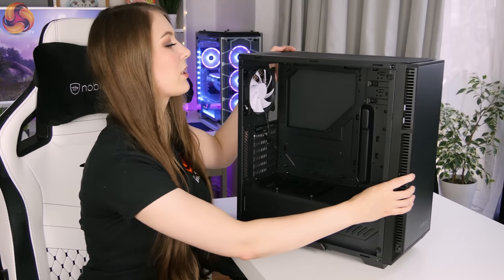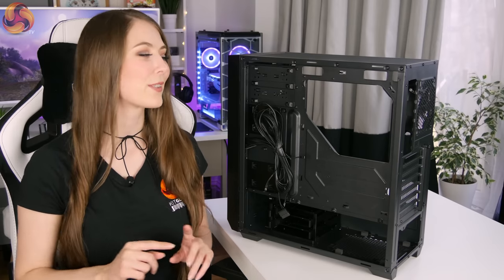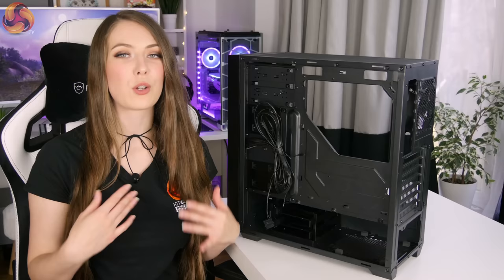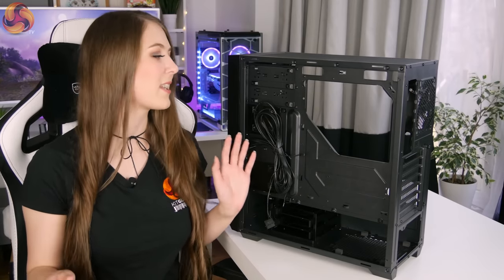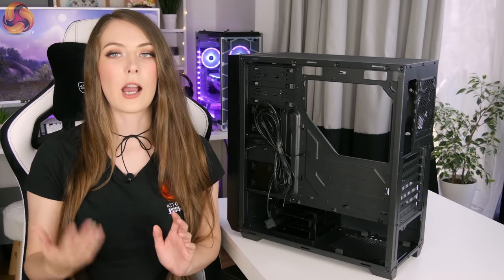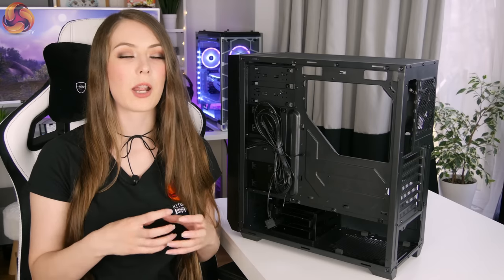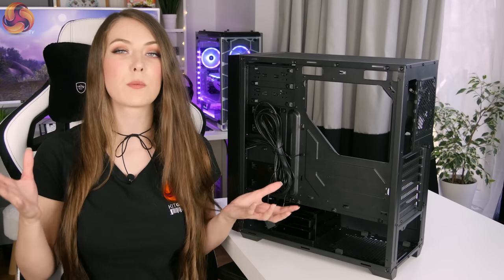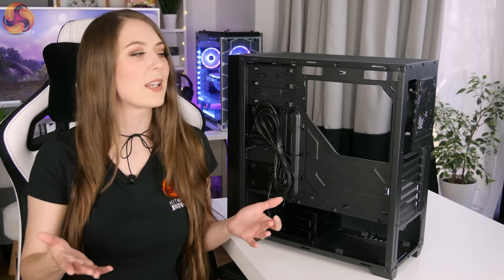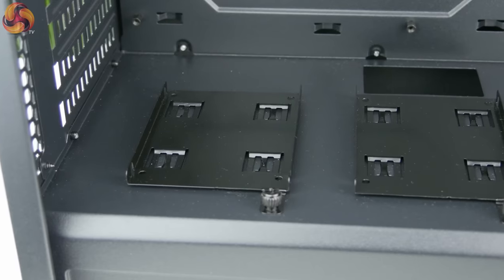Now I'm going to flip the case around to take a look at the other side. The front IO cables are coated in a nice black plastic, which is definitely a plus in a windowed case — you don't want crazy rainbow cables ruining your aesthetic. This case supports four 2.5-inch SSD slots and also has space for two 3.5-inch hard drives. What I really like is that Antec have included all four SSD mount trays, because on budget cases they often say it supports four SSDs but only include one tray — so having all four included is definitely a plus. There are two SSD mounts around the back and another two on top of the PSU shroud.